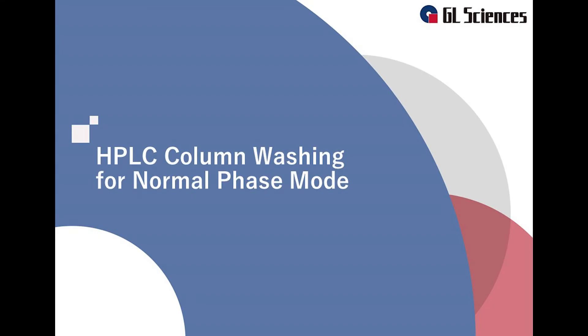Thank you for using GL Sciences products. In this video, we will introduce our recommended HPLC column washing method. We will pay attention to the washing method for the normal phase column, such as our bare silica column.